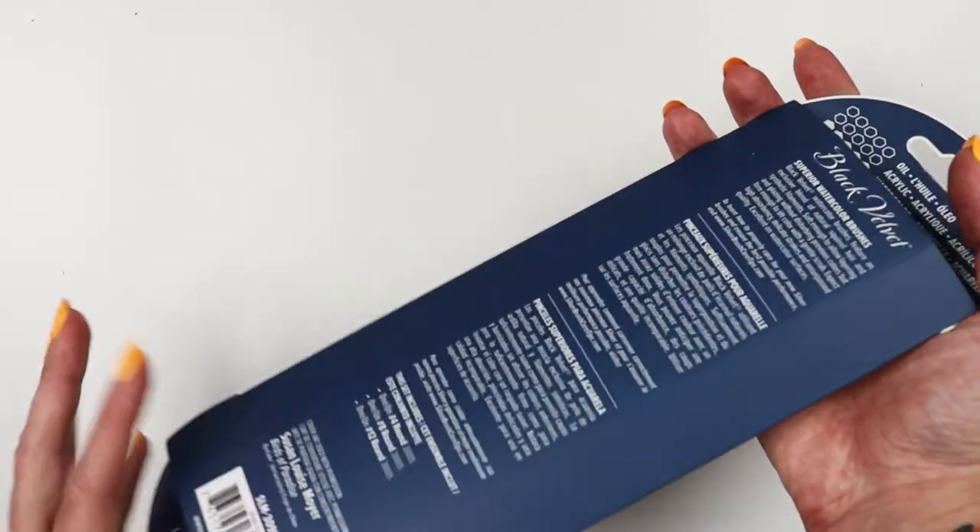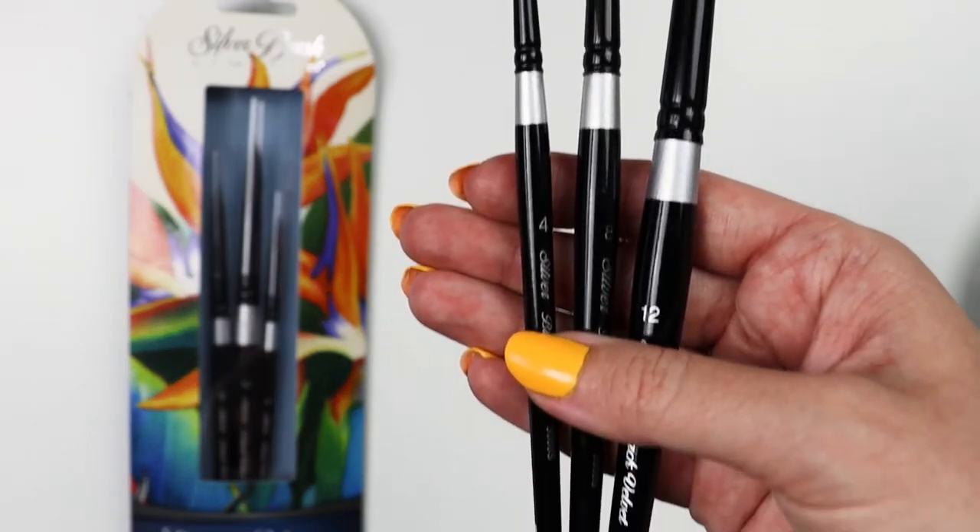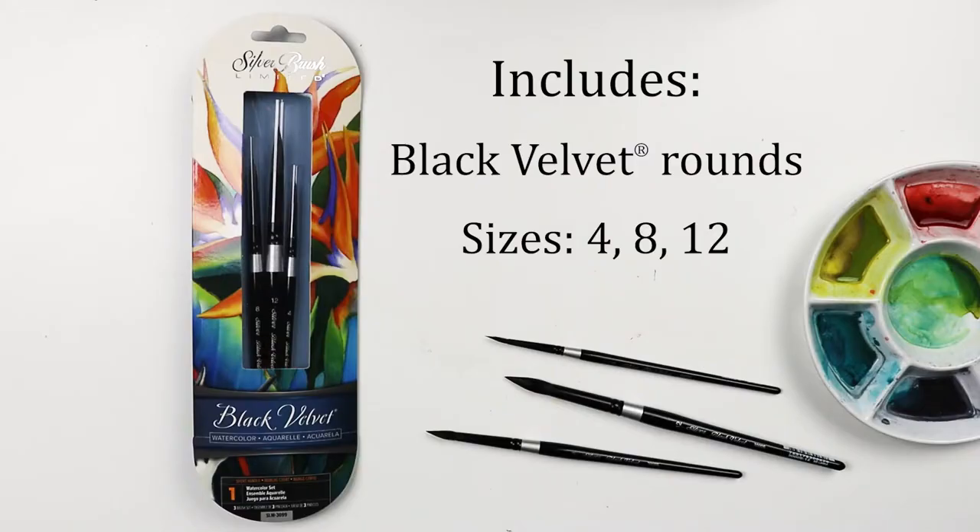Hello! Today I want to show you the Susan Louise Moyer Black Velvet basic three-piece set. It includes three silver black velvet rounds in sizes 4, 8, and 12.